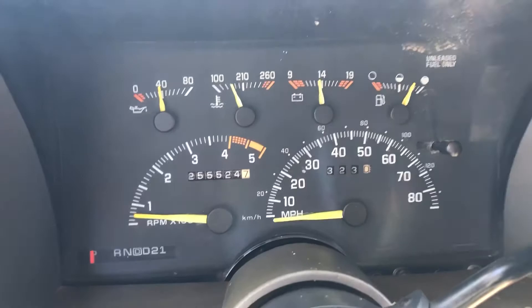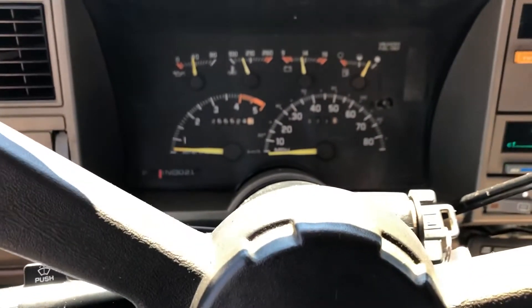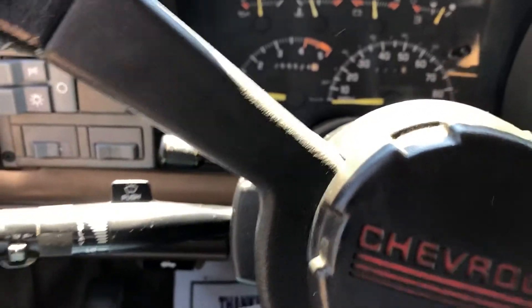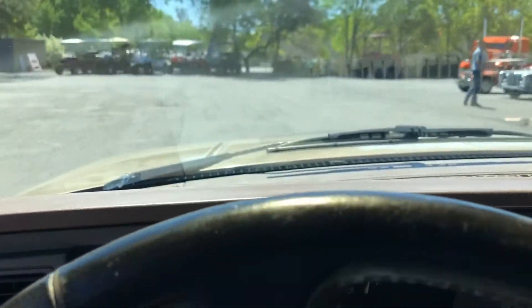Go to the front. Four-wheel drive. 255,000 miles. She's a good runner. In reverse, goes in no problem. Sounds good.